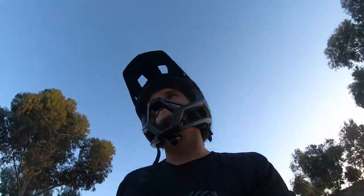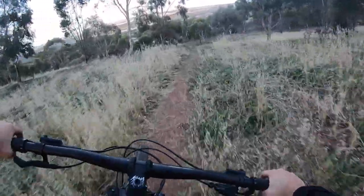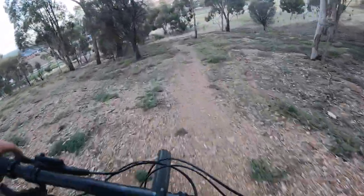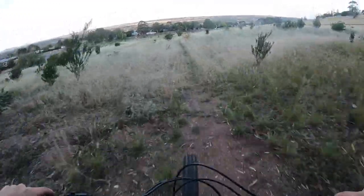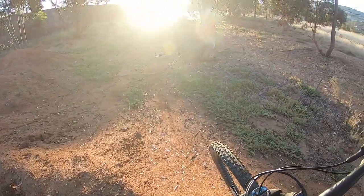Thanks for watching. Make sure you go check out Loose Riders. Also, shout out to Bikes on the Trope for allowing me to purchase this absolute beautiful bike — the Kona Process 134. Check it out, go on their website, I'll put it down in the description below. Go check it out, support the locals — they're really good quality, so it's a win-win. Peace.